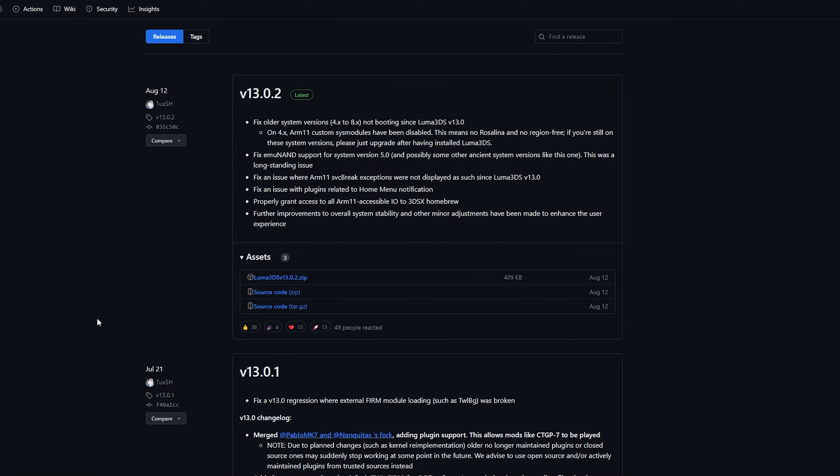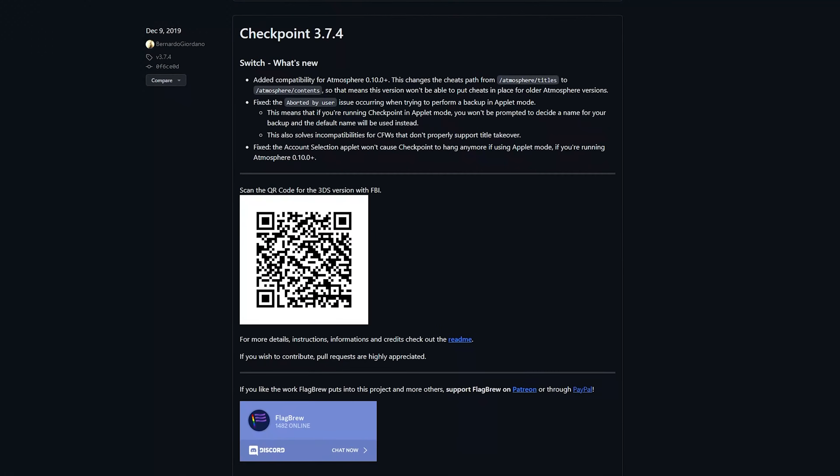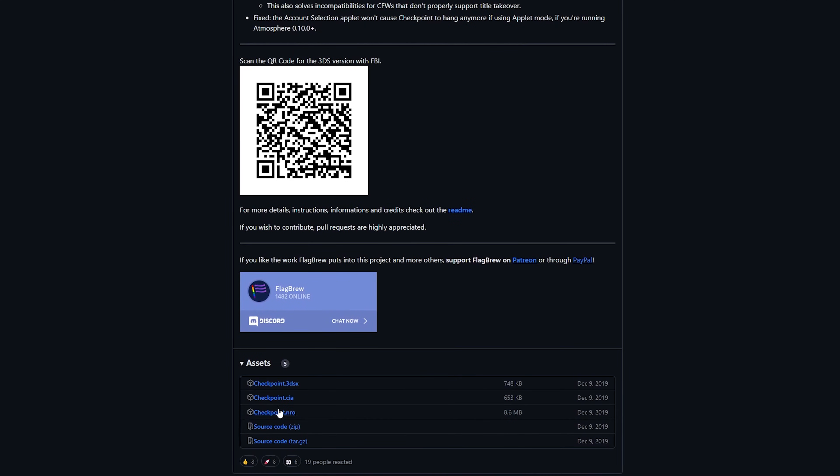On your computer, follow the link in the video description to the Luma 3DS GitHub and download the Luma 3DS zip file for the latest version. Then head over to the other link in the description that will take you to the Checkpoint GitHub. Scroll down to version 3.7.4 since version 3.8.0 is not stable right now, and click on Assets and then download the file named checkpoint.cia.